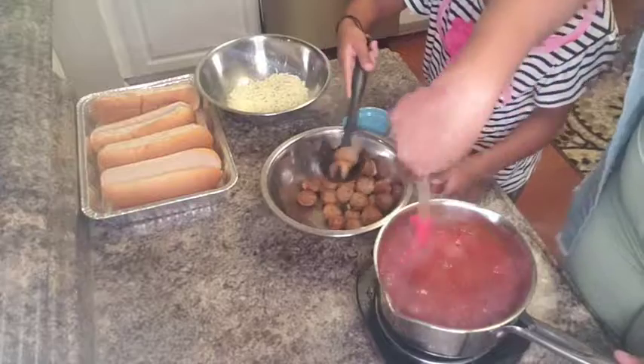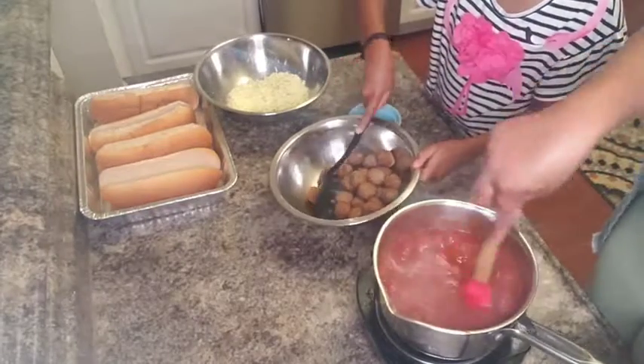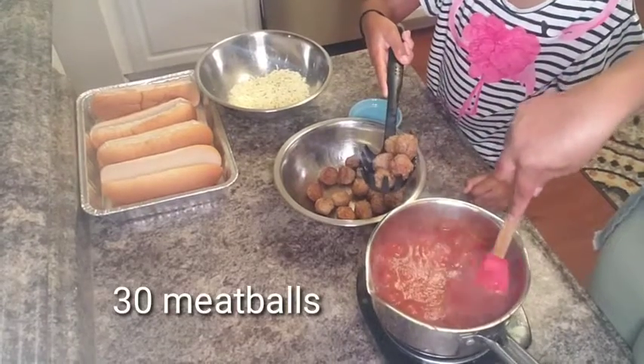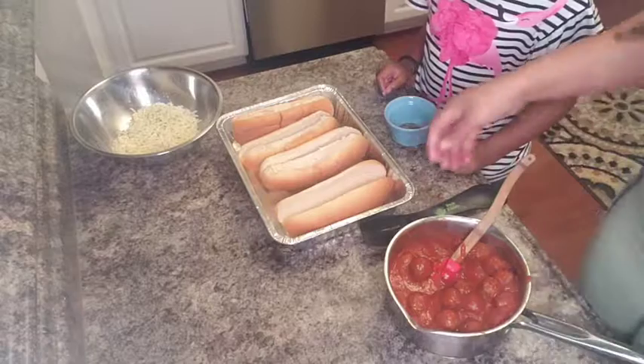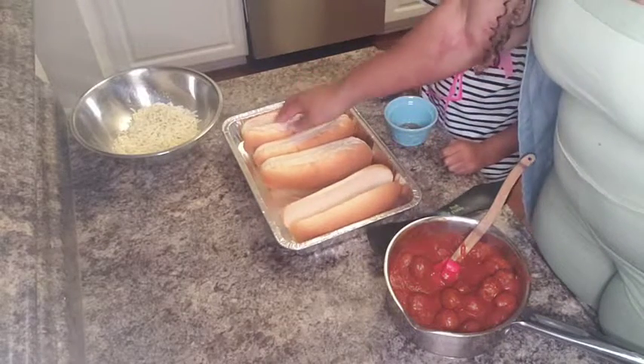Go ahead and let your meatballs simmer — she's going to add all of them — so that they're covered in the sauce completely. Now that it is warmed and well incorporated, we're going to go ahead and assemble these and then stick them in the oven.